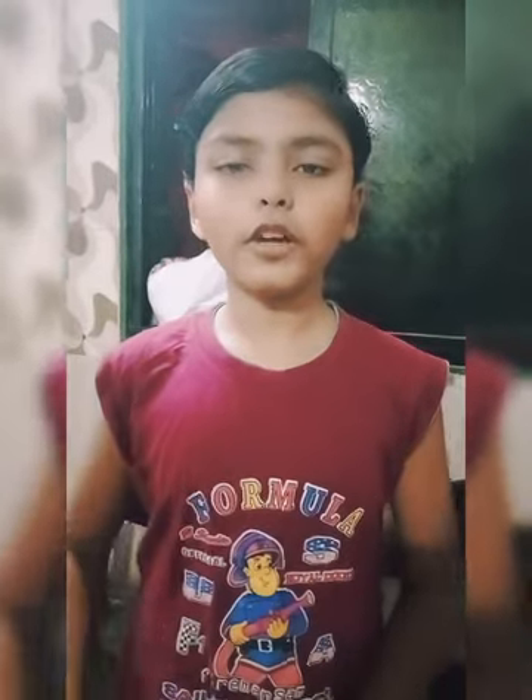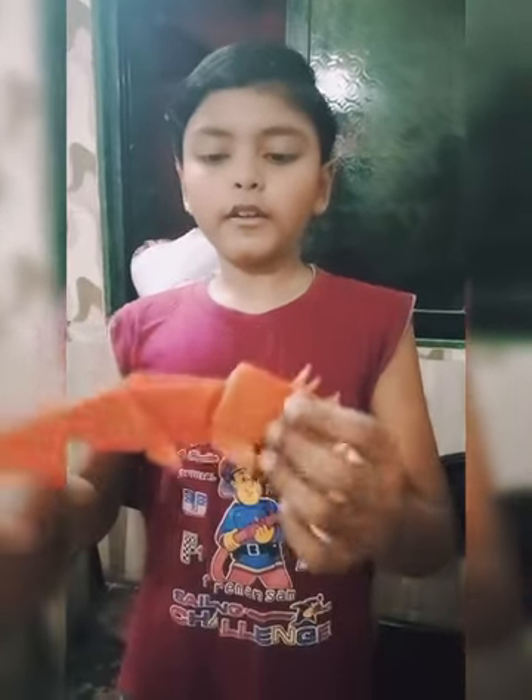Hi friends, welcome to my KS Vlog. Today I am making the Origami dinosaur, Trapikosaurus, a dinosaur.